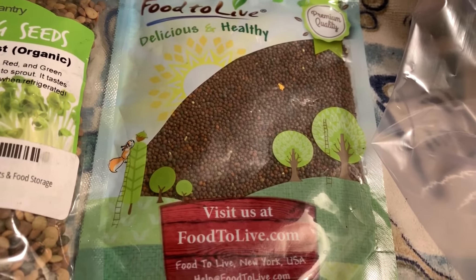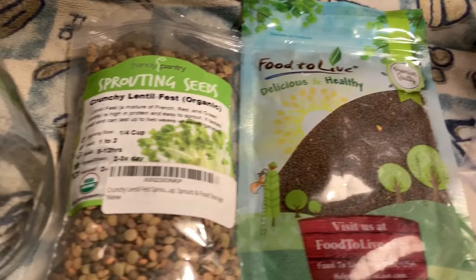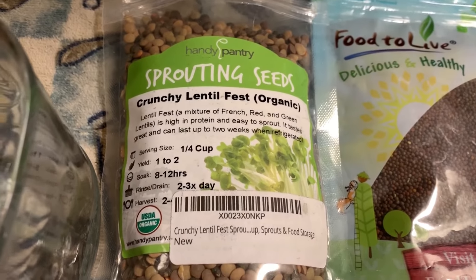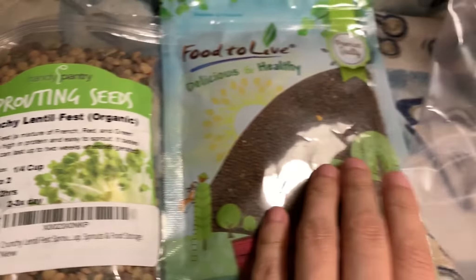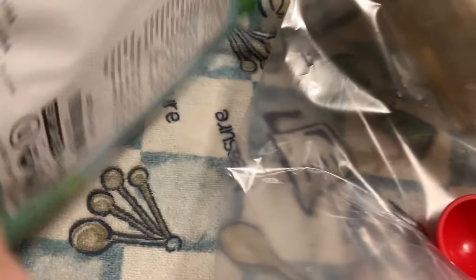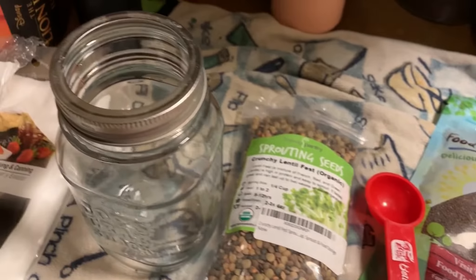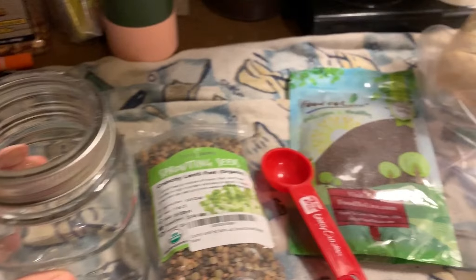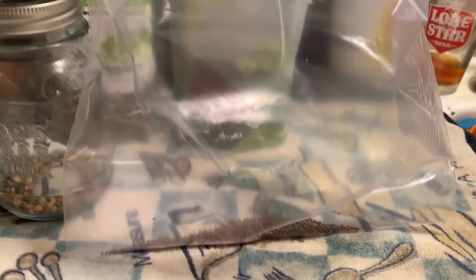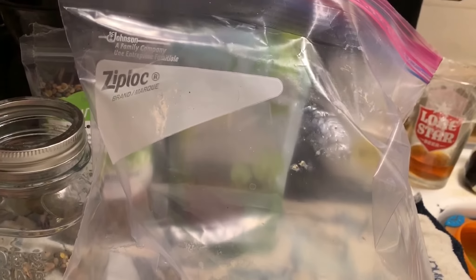Hey everyone, Morgan here. Today I'm going to be talking about sprouting seeds. I've done a video about sprouting seeds before but this one is just another overview. I've never done lentils before, which is what I have here, and I've never done broccoli before, which is what I have here. Today I'm going to be trying lentils and broccoli. I'm going to be using a jar and a plastic bag — I want to see if it will work for a bug-out situation.